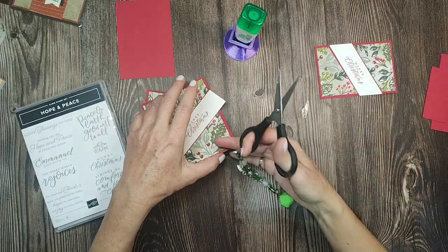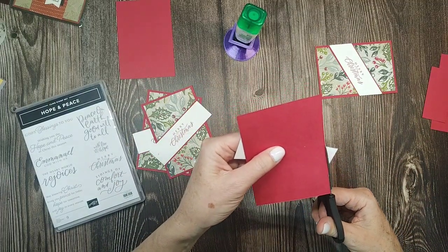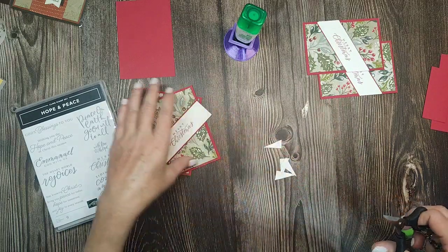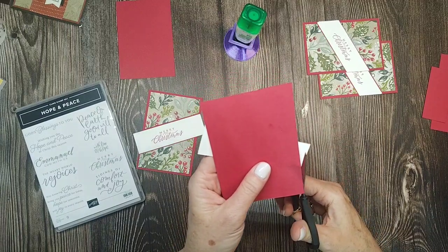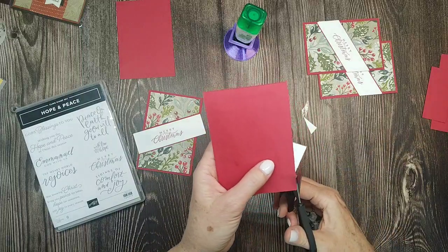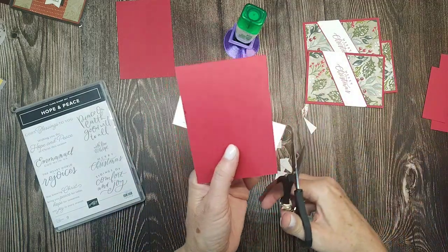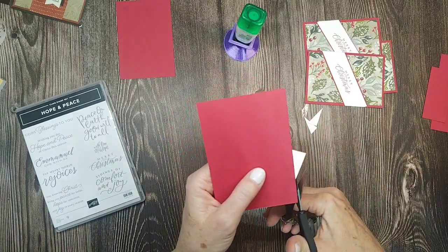I'm gonna use red rhinestones as embellishments — I love those red rhinestones! I have no idea how long they've been in the catalog, but this is just a heads up: if you really like the red rhinestones, you should get some because I'm guessing they might go away next catalog. That's just my thought — I have no real insight about the next catalog.